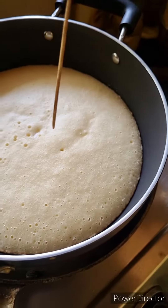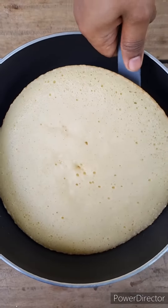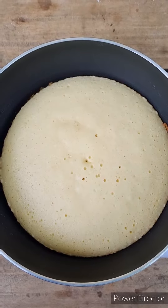Now, we use a little toothpick. I will get this ball, and then I will do it. This one is ready for the sponge.